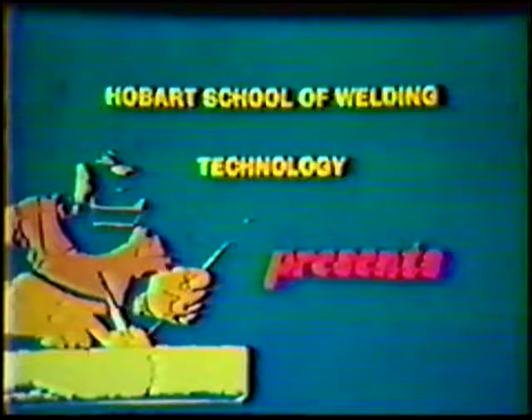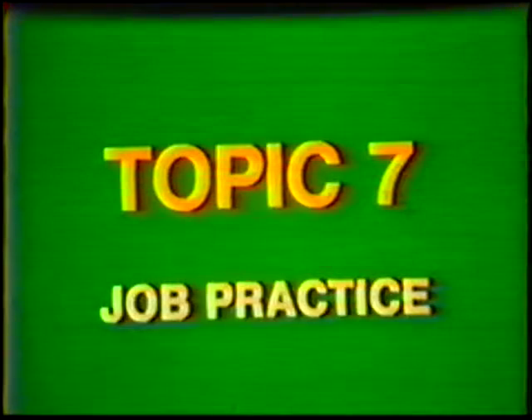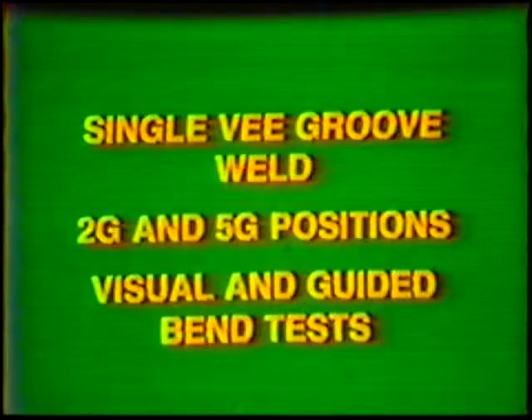Hobart School of Welding Technology presents Training in Gas Tungsten Arc Welding Pipe and Tubing. Topic number seven, job practice: Single V-Groove Weld, 2G and 5G Positions, Visual and Guided Bend Tests.